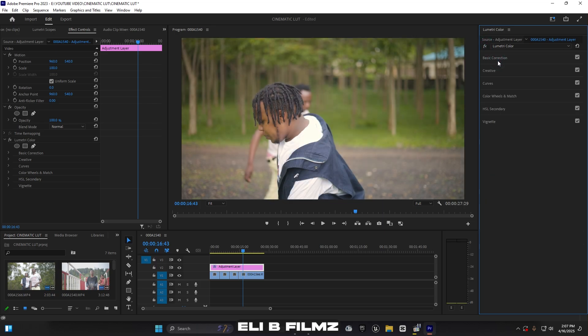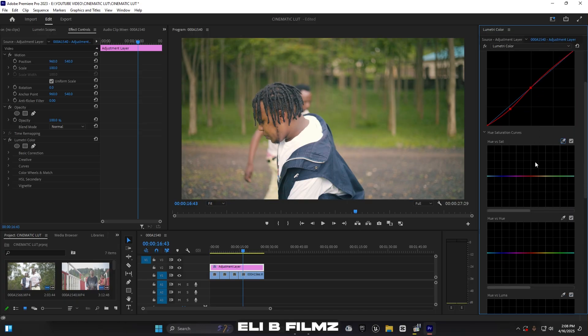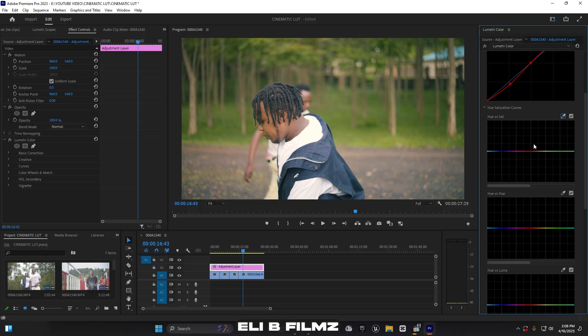Now I close Basic Correction and jump to Curves. Since my lighting is balanced — not too bright, not too dark — I go to the Hue vs. Hue curve. I want to add some blue into the shadows, so I select the red channel and add a small amount of green in the midtones.